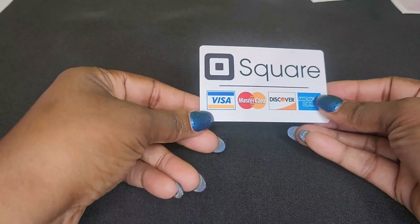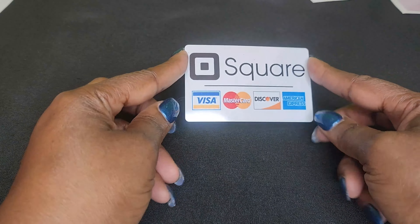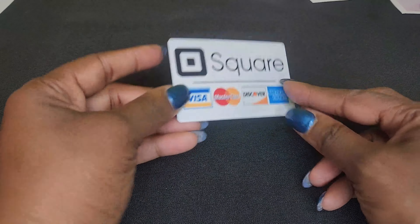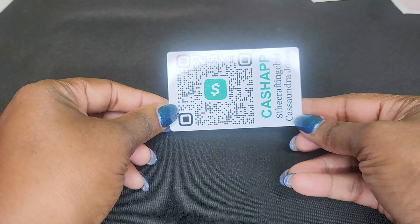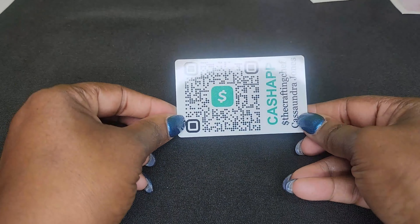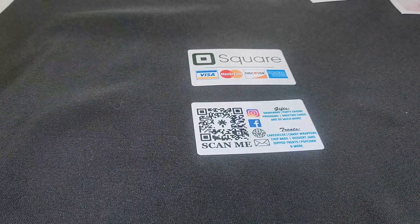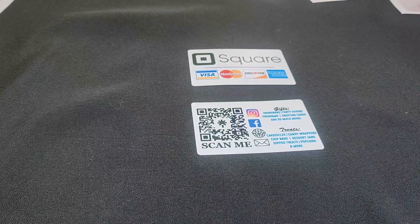And this is when I'm out vending. Of course, Square does provide you with a similar product — it's a card you can stand up on your table. And then I just added my Cash App to the back when I'm vending. Thanks for watching and I'll see you in the next video.